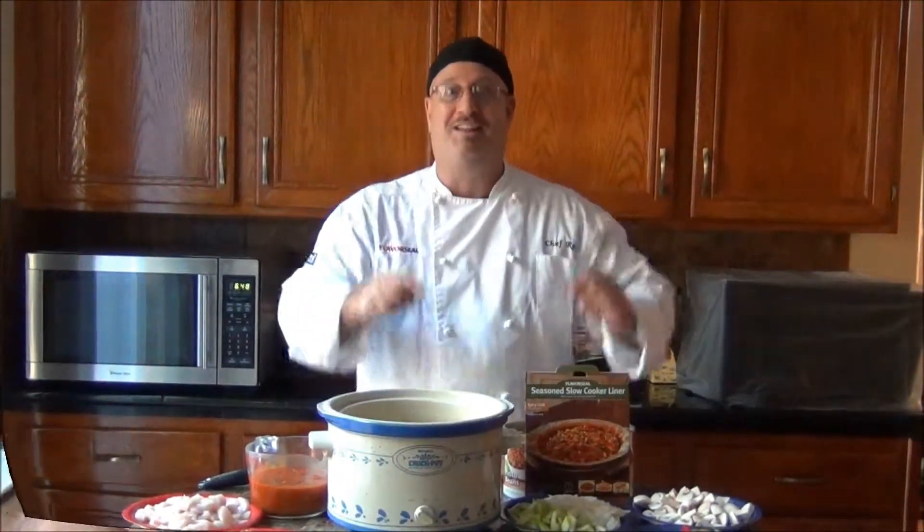It's only going to take five minutes to make, and then we cook it down all day long. You're going to have the world's best chili for your family, but only five minutes to prepare. Let's get going.